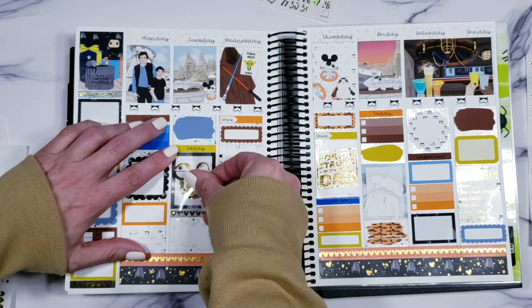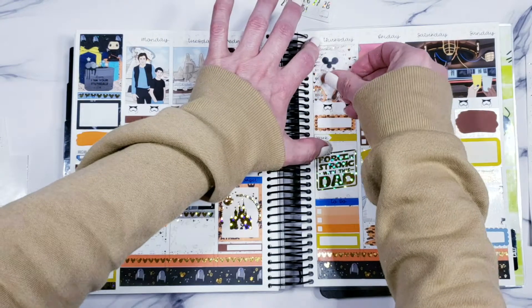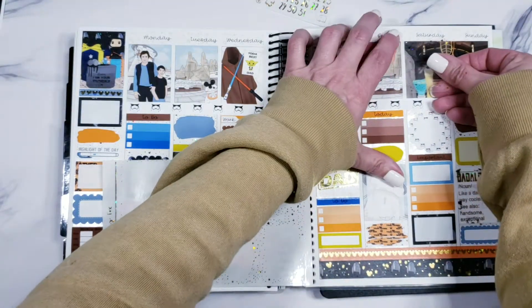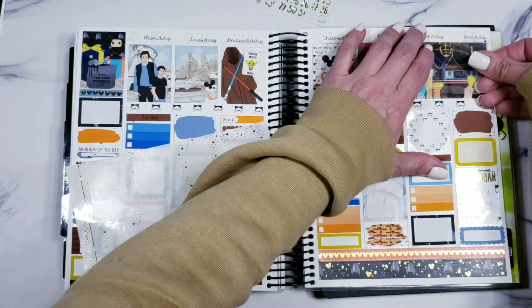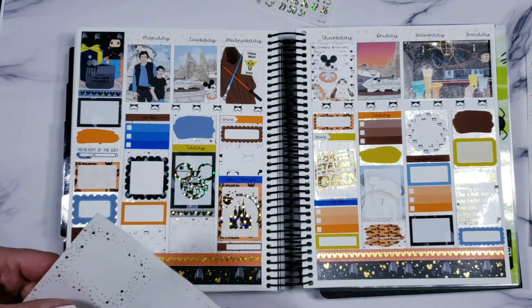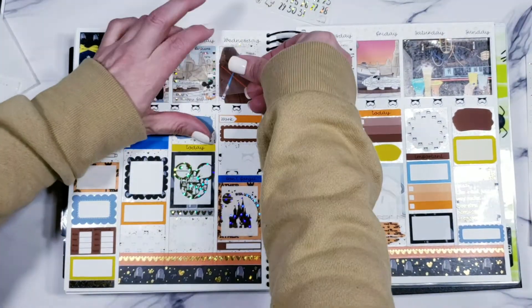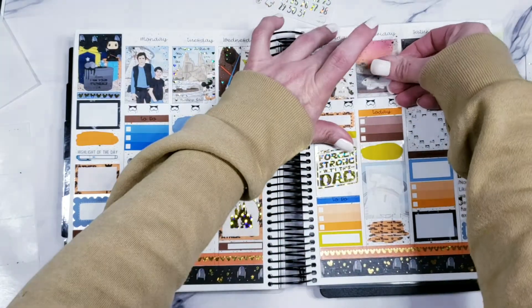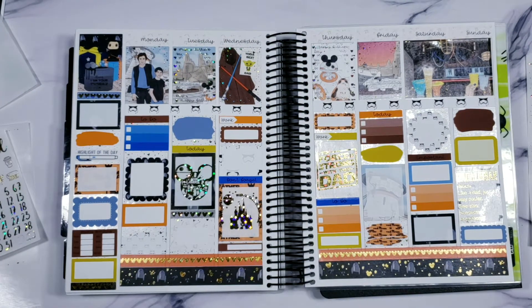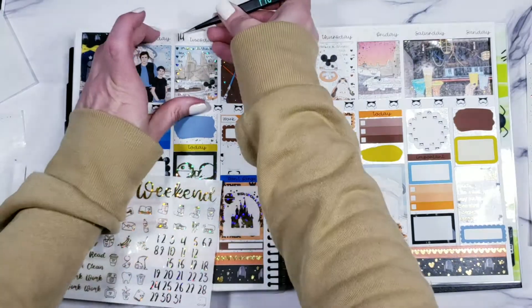If you missed the reveal video — it says 'Dadalorian: noun, like a dad, just way cooler. See also: handsome and exceptional.' I thought that was perfect to go on Father's Day. Then I'm just going to start putting all of the foil overlays on each one of the artwork days. I don't usually like to do this when I have really cool busy artwork because I like to see the artwork, but I really wanted to see the foil, and even though the lights are washing things out right now, I have it in front of me and it is absolutely beautiful — just absolutely stunning.